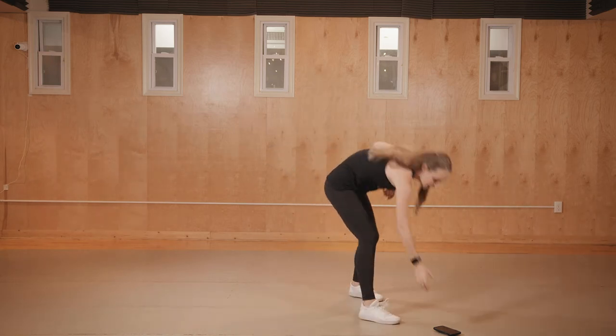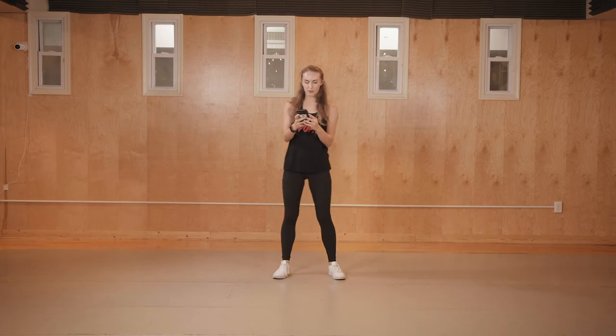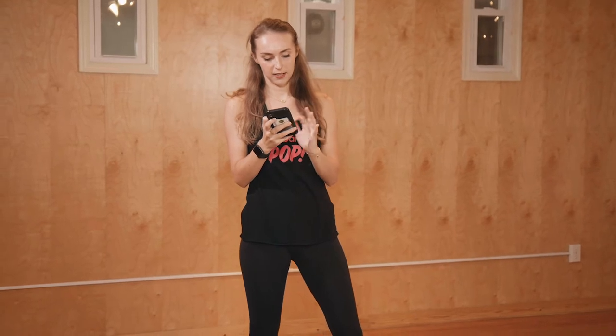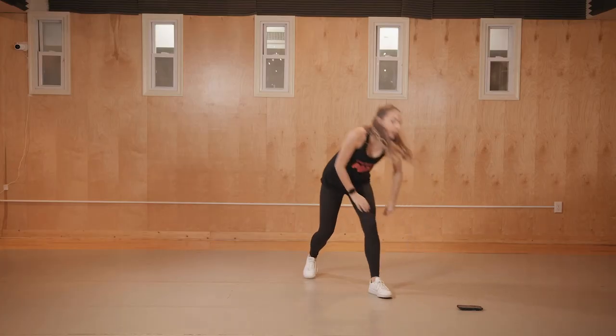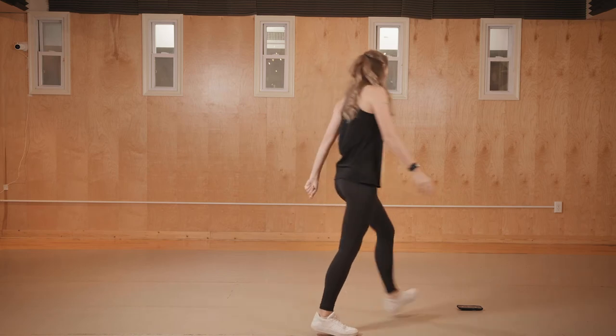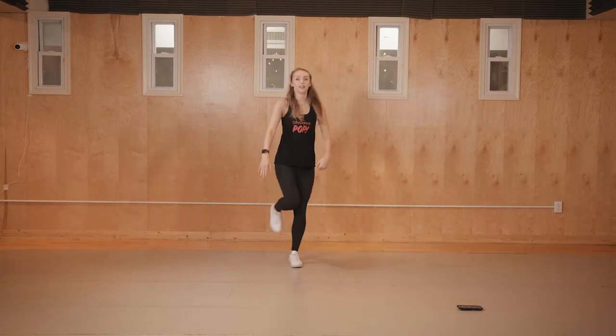Let's try it with music — it's a little fast so don't freak out. We'll do it a couple of times, keep building, and by the end you'll be pros. This is the remix version. Getting ready — five, six, seven, eight, one. Then you walk in a circle for the full eight count. Five, six, seven, eight — one, two, and three, and four, and five.